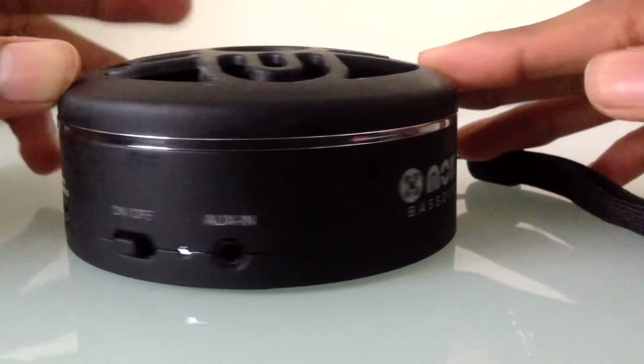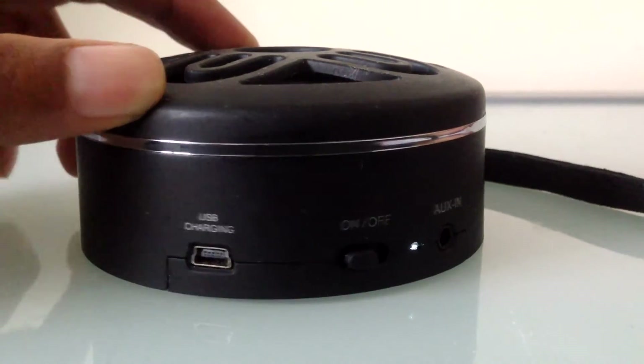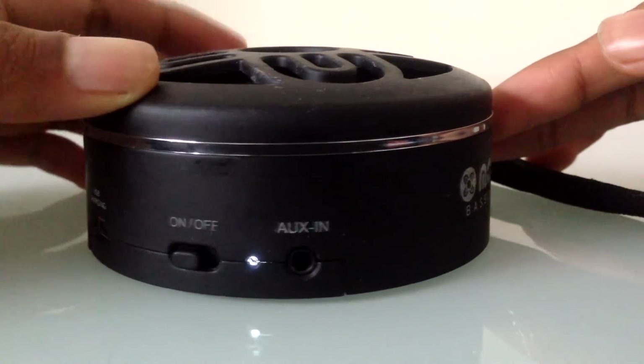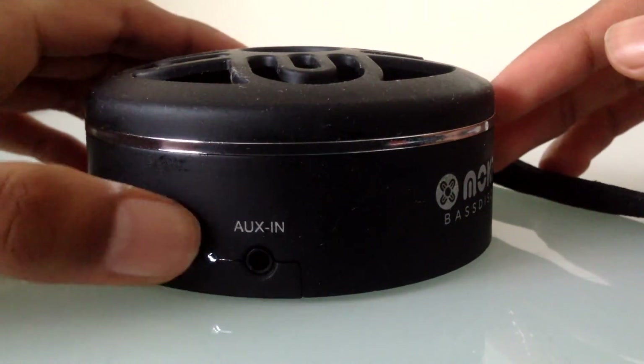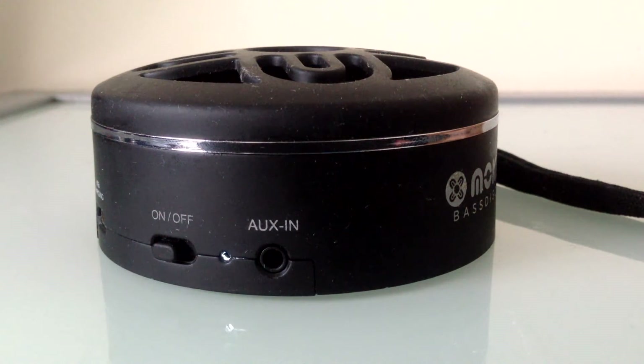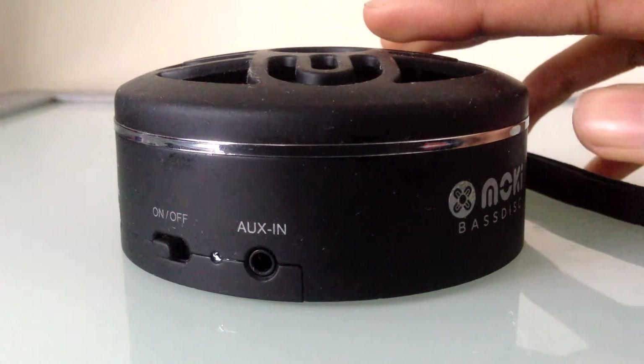As you can see on the side, they have the micro USB port for charging, an on/off switch, and a little light indicator. It goes white when connected to a Bluetooth device and orange when searching for a Bluetooth device.